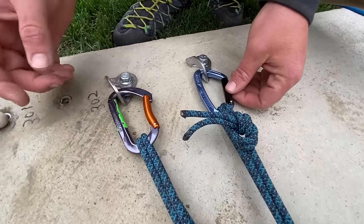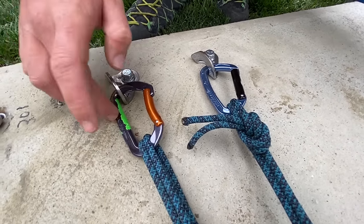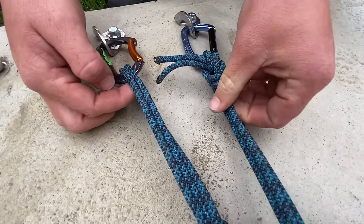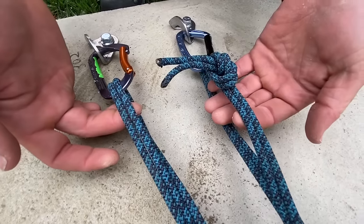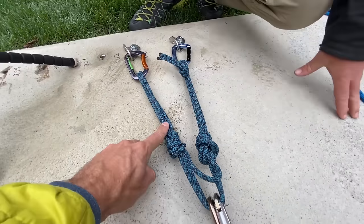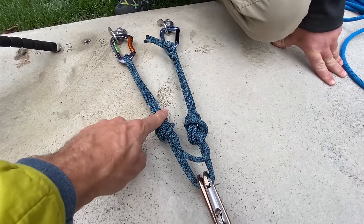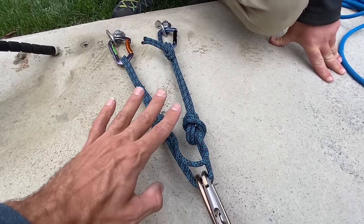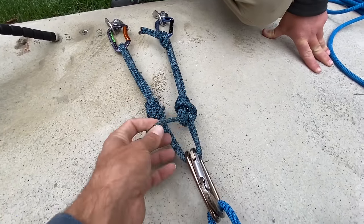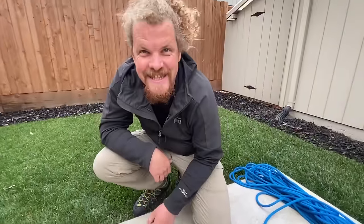We have two carabiners — not sure where this one's from, maybe Wild Country — rated to 23 kilonewtons, and this Mad Rock one rated to 24 kilonewtons. Then we have 6mm accessory cord. This is not new, and neither is the gear we're using. We're actually going to break it straight and in a loop in the Slack Snap machine to use it as a gauge, because we're not trying to standardize anything — it's just something we would use. Bobby pulled this right off his rack.